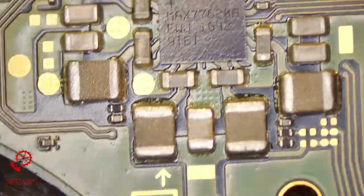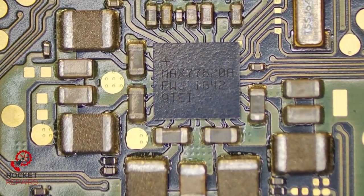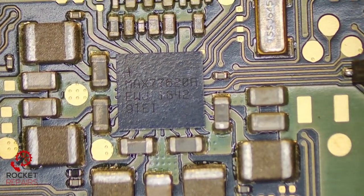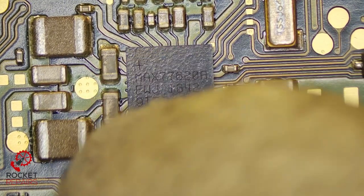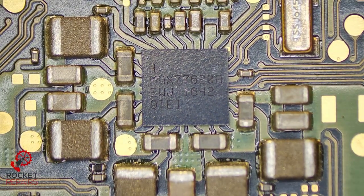I've just put the heat cam on just to see if there's anything I could spot. It seems as if this chip is not getting really really hot but it's hot enough to draw attention. The BQ chip on the back is getting hot but that does normally get hot because it's charging the battery, so that's fine. But the MAX 776 was getting relatively hot. I'm pretty sure this is BGA, so once I remove this I'm going to either see if we've got this chip in stock, or take it from a donor and reball. I'm going to take this off now and see if that eradicates the short.